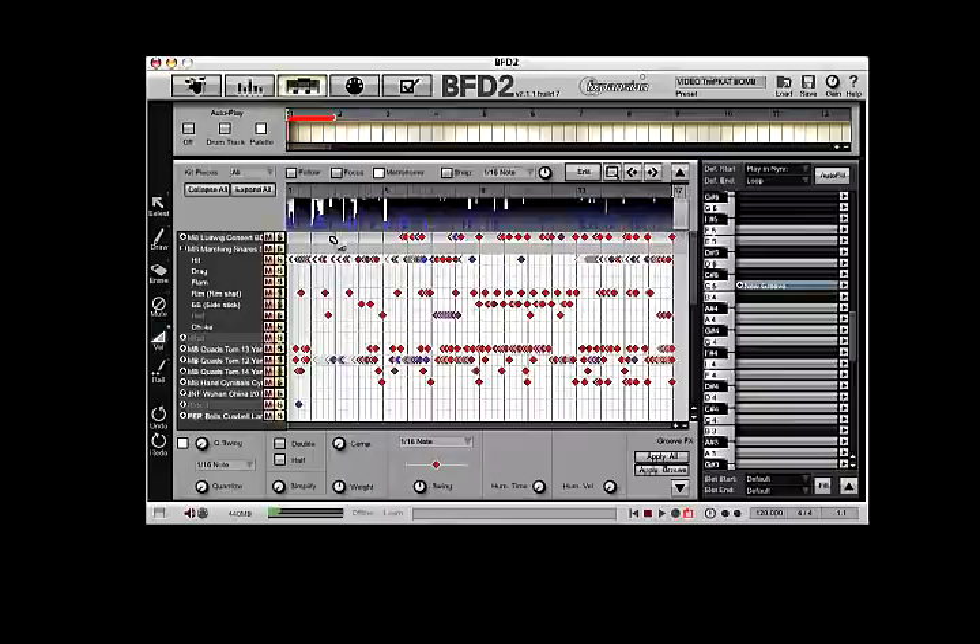All you need to do with this then is go ahead and put the parts into the exact spots that you want them, at which point you could drop it into a program like Finale, Sibelius, something like that, and actually print out the parts.